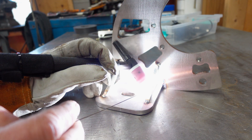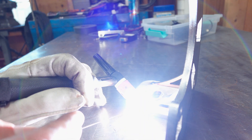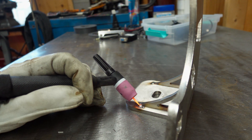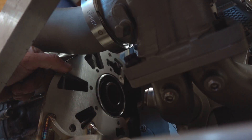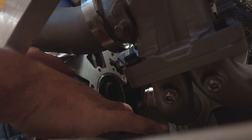This does introduce the additional problem of galvanic corrosion, so anywhere that raw stainless is going to be touching aluminum, we need to make small spacer gaskets — probably one or two layers of printed nylon or TPU — just to keep the two metals from reacting with each other.